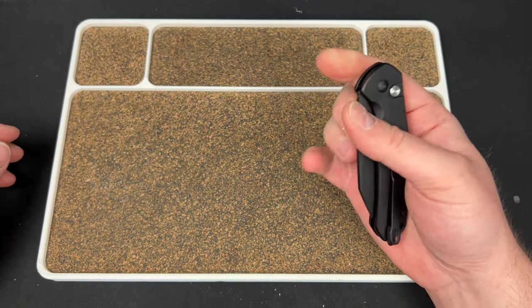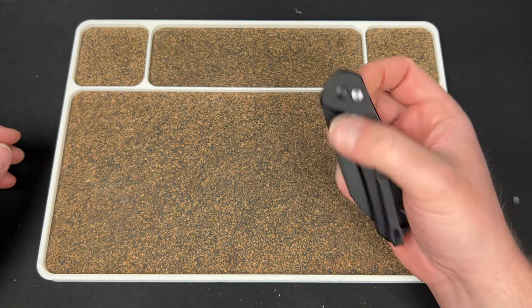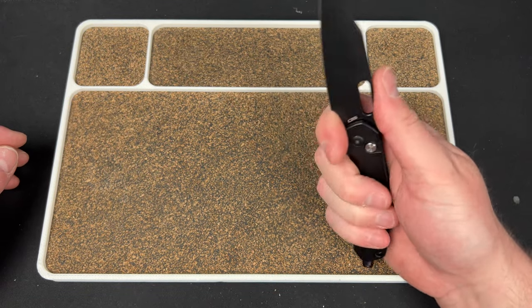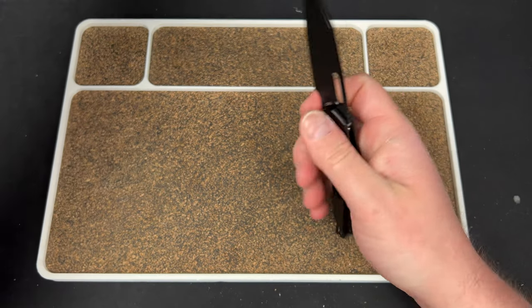It's a good knife — great design, great feel — but the blade-to-handle ratio looks a little off to me, and the choil is not really a choil, so it's a little bit annoying.